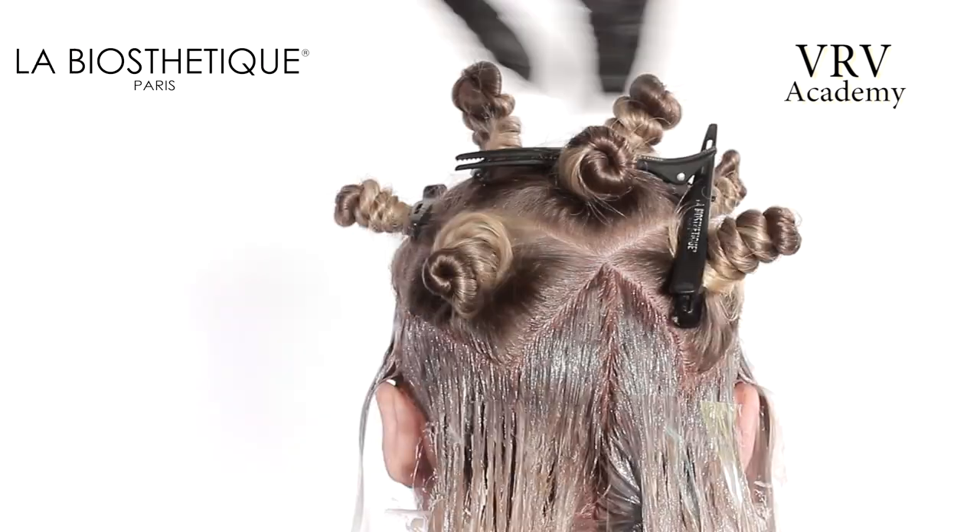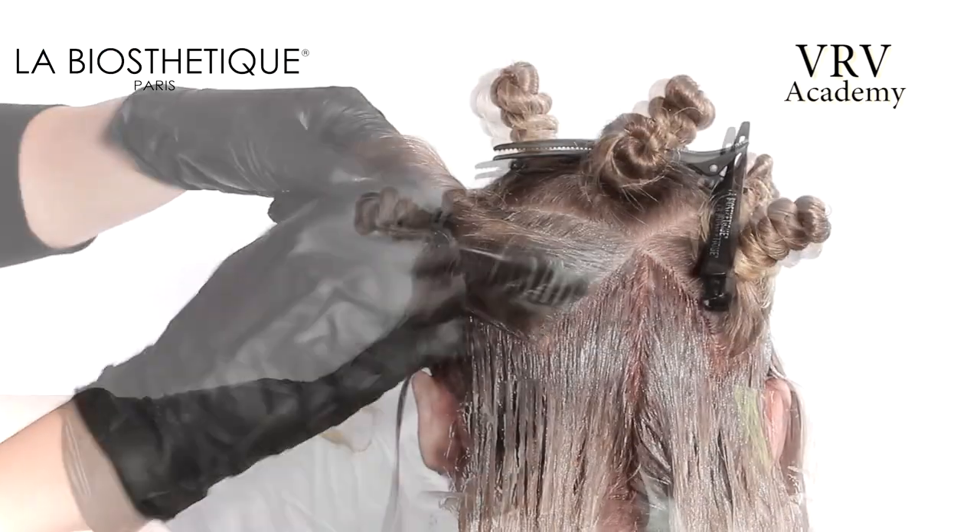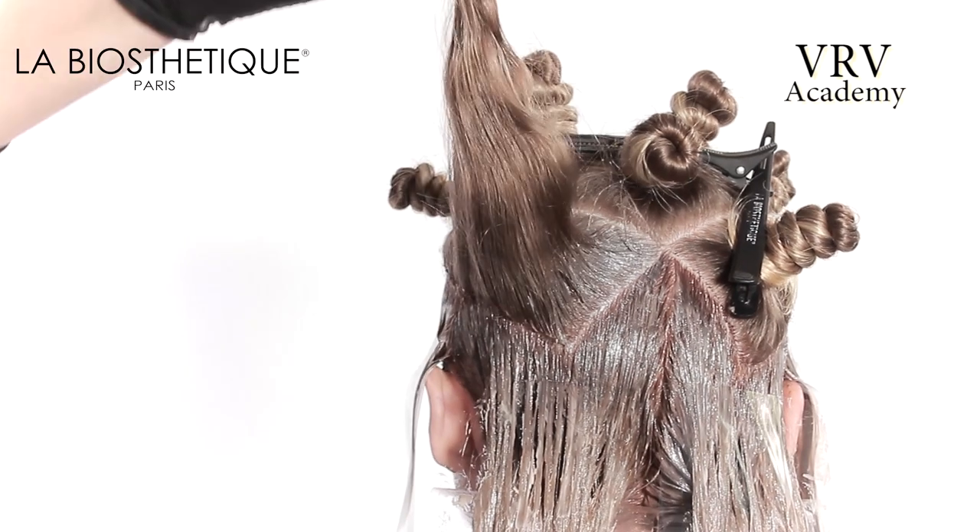The perimeter sections are isolated with clear mesh. Starting in the back left rectangle, apply color to the root area on the entire section.